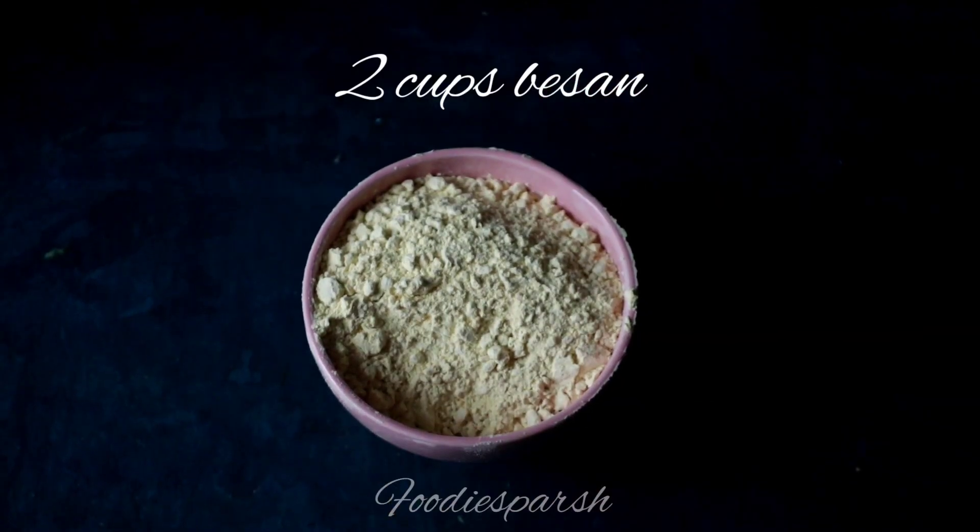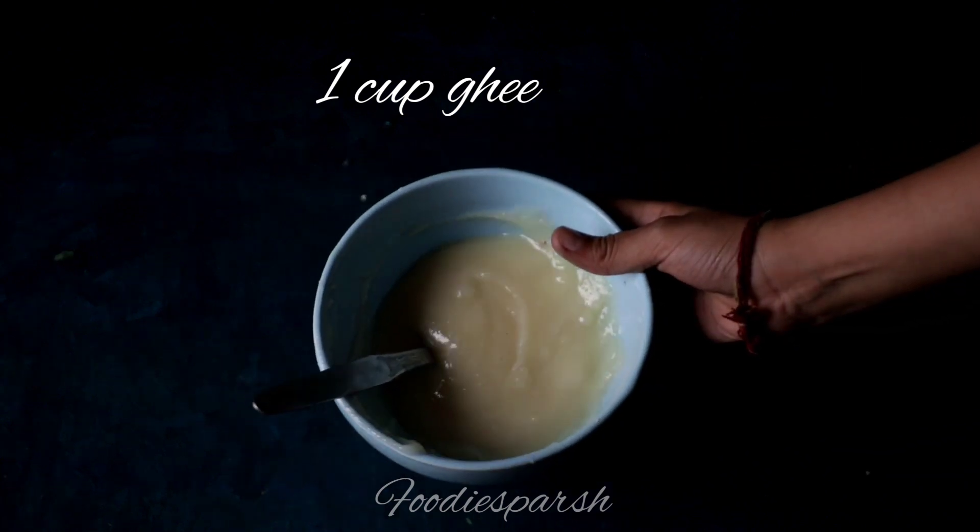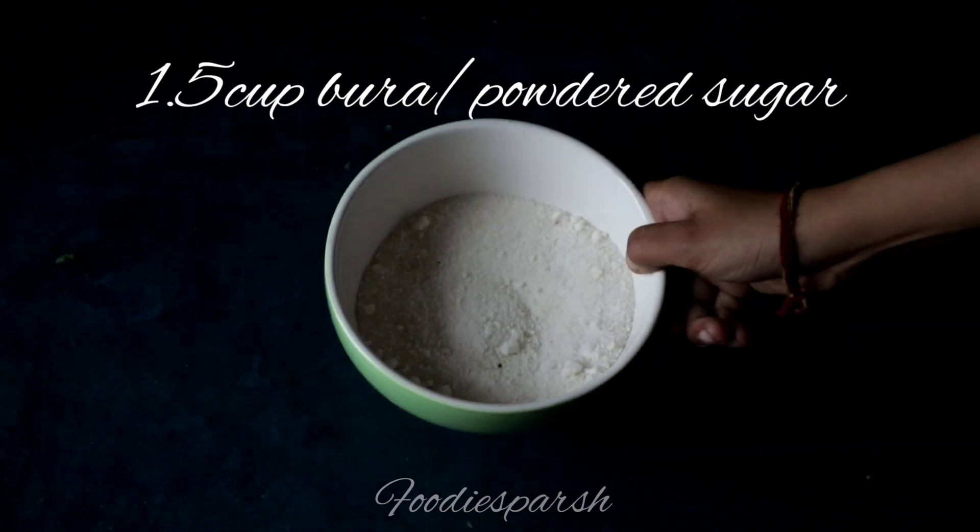Hey guys, I'm back with another video and today we are going to make besan ke laddu. For this recipe you need 2 cups of besan, 1 cup of ghee, and 1.5 cups of sugar.